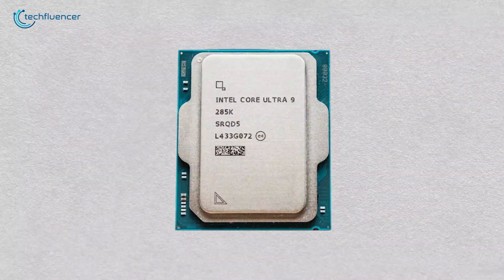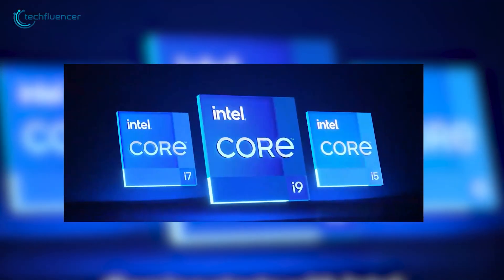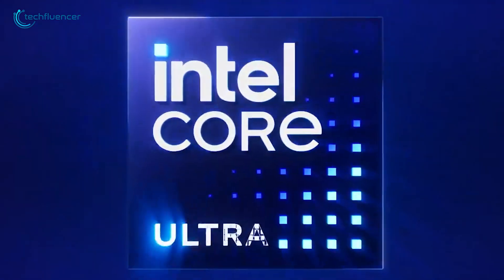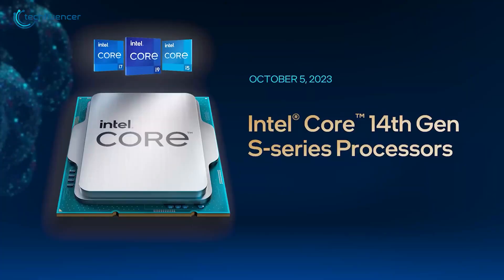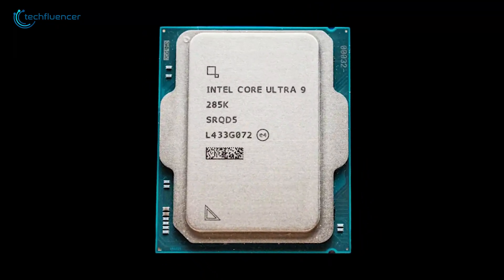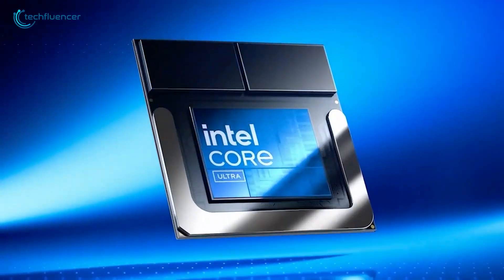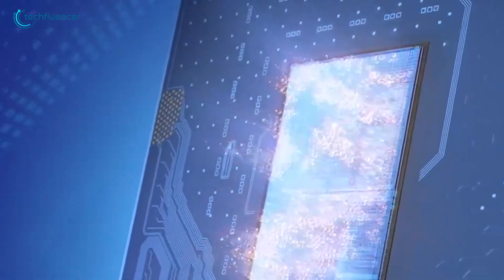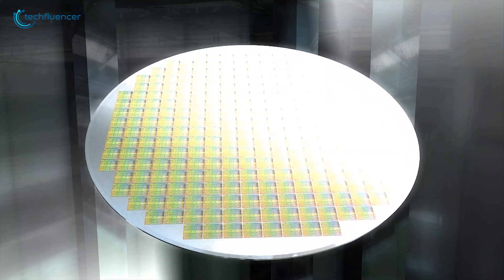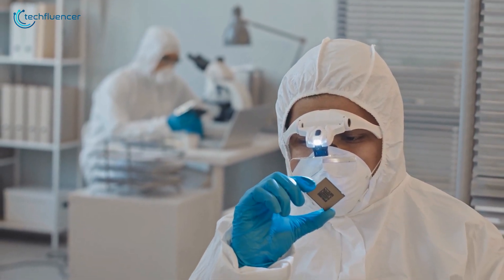At first glance, you might think the Core Ultra 9285K is just another incremental update. But Intel's decision to move away from the Core i9 naming convention and embrace a new series name wasn't made lightly. Arrow Lake, the new flagship, inherits a legacy of high expectations, particularly since the last i9 models became a benchmark for content creators and enthusiasts. The Core Ultra 9285K introduces a quad-tile-based design, which draws inspiration from Intel's advancements in mobile-chip architecture. Instead of making one giant piece of silicon, they divide it into four smaller pieces called tiles — each tile is a part of the whole chip, and together they work as one. This modular approach allows for a smaller overall package, making it more efficient and versatile.